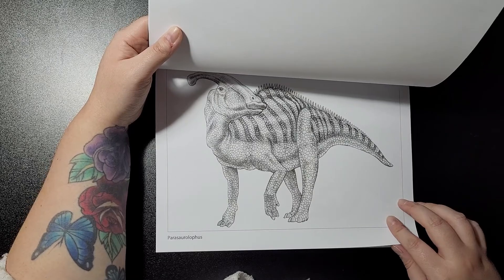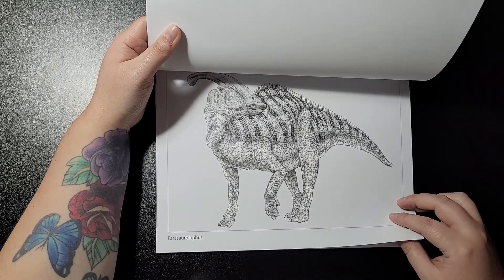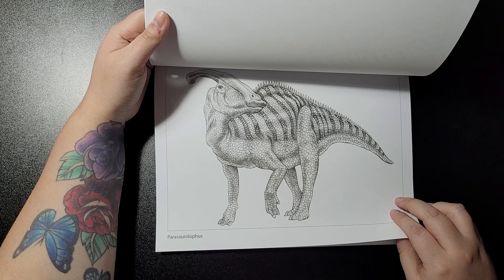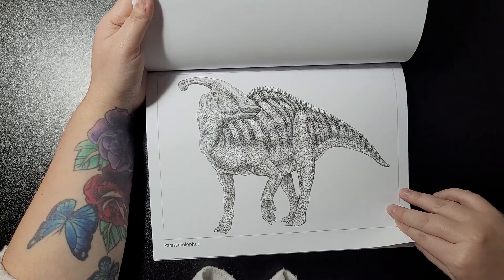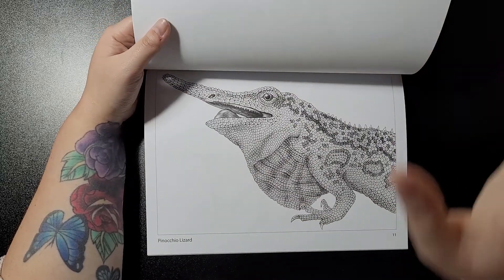Mountain Horn Dragon. Parasaurolophus — I can't even pronounce it. I'm laughing at my expense. Parasaurolophus, is that how you say it? Have a look on Google.